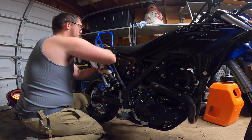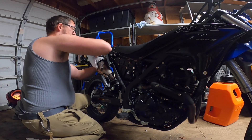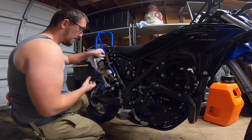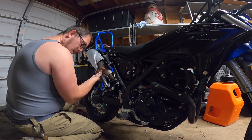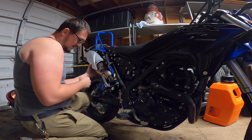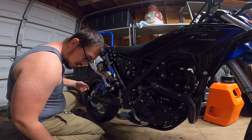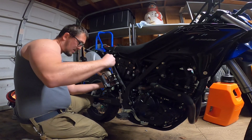I'll be the first to admit I don't know much about this Norifume company. This wasn't free — I bought the part myself to give it a try — so I'm hoping it's good quality. All right, that's dropped down a little bit, let's grab my 17 and slowly get into this.